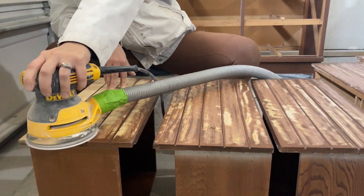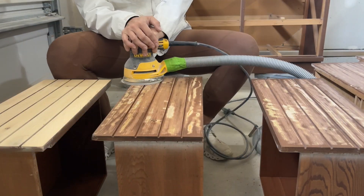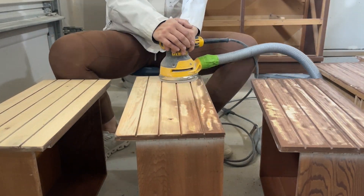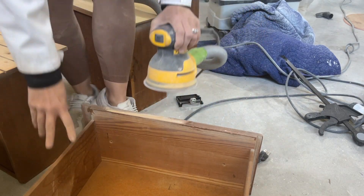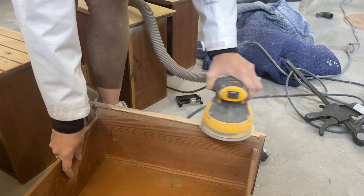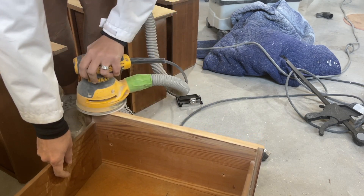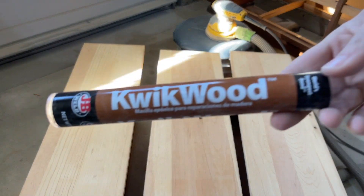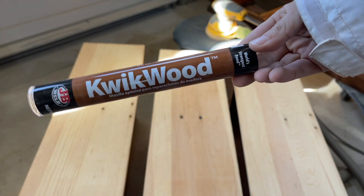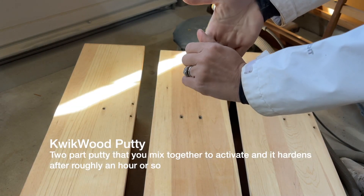Afterwards, I grabbed my orbital sander and used 120 grit sandpaper and sanded down to raw wood. There's actually a lot of finish left after my carbide scraper and that is because I have not changed my carbide scraper blade, which I will do. I sanded the top, bottom, inside, and outside of the drawers just because it needed a refresh. I grabbed some wood putty and filled in those hardware holes on the drawers that I will not be using the original hardware with.